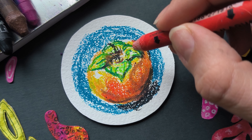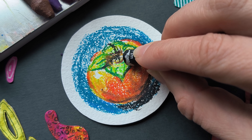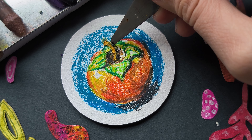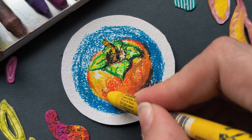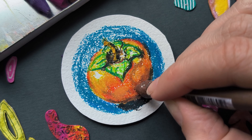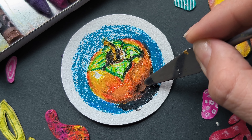Let's blend our colors to get rid of the lines and the white texture, to get a more painterly look. Making the shadows more pronounced under the leaves. Applying soft yellow pastel to the stem where the light hits it. Doing a lot of blending with different colors.